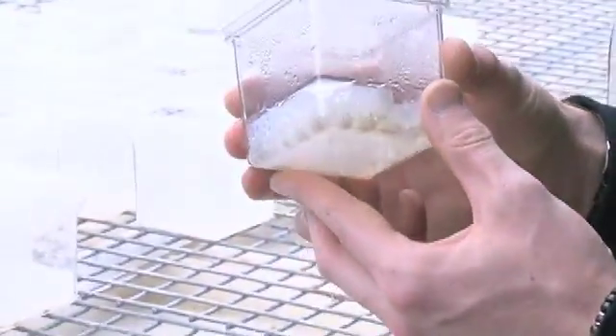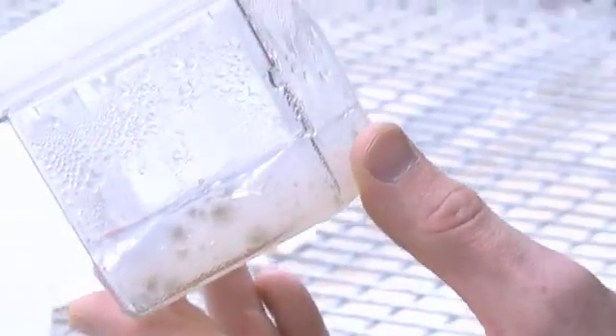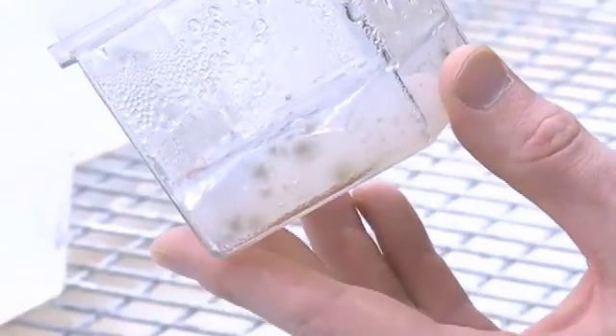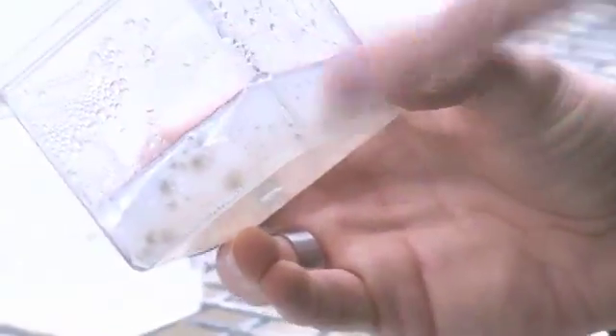You can see in this one here there's an infection with fungus — you can see little green growths, like the fungus on bread when it goes off; it's exactly the same type of thing. It starts off as a little dot and then radiates out, and it's a bad thing for plants as well as your bread.